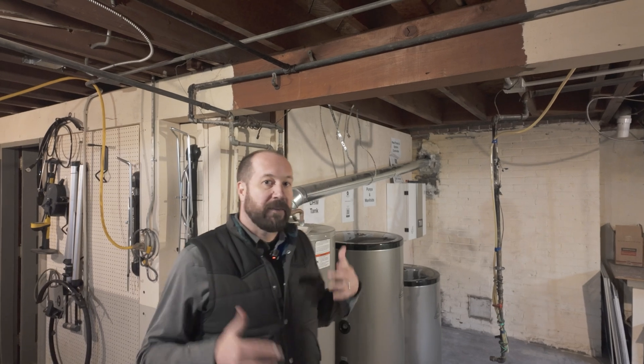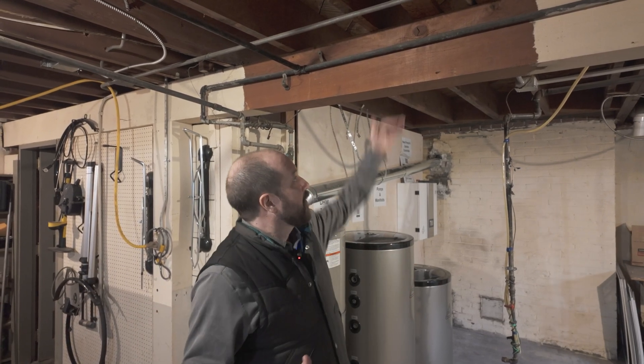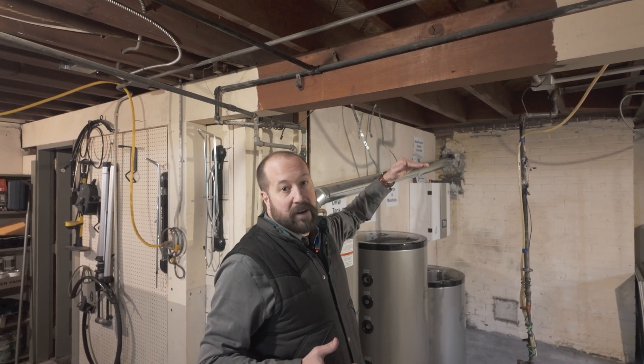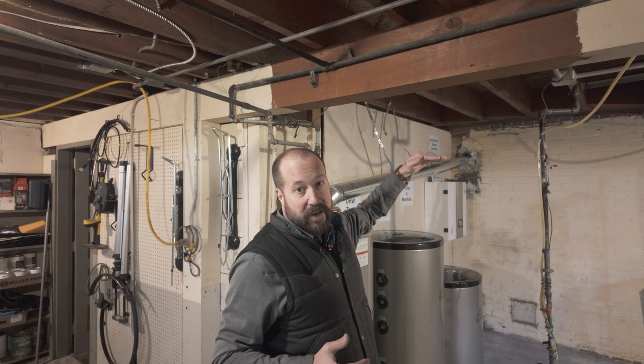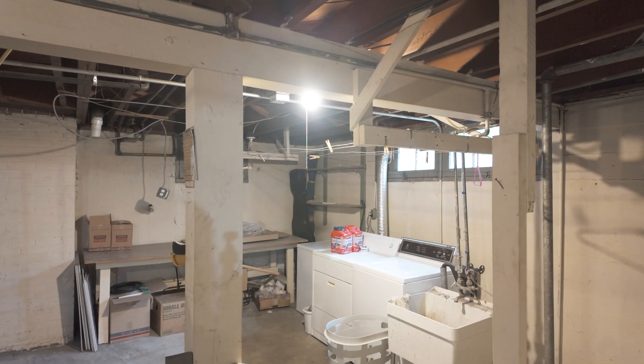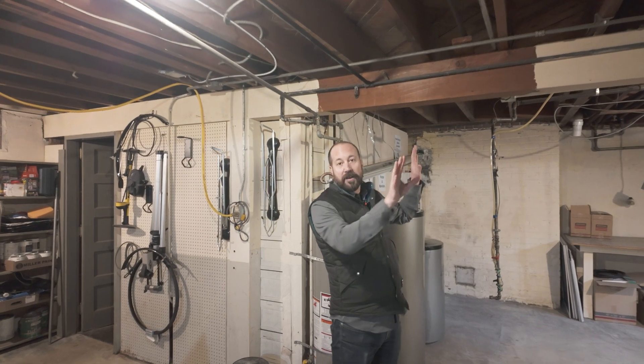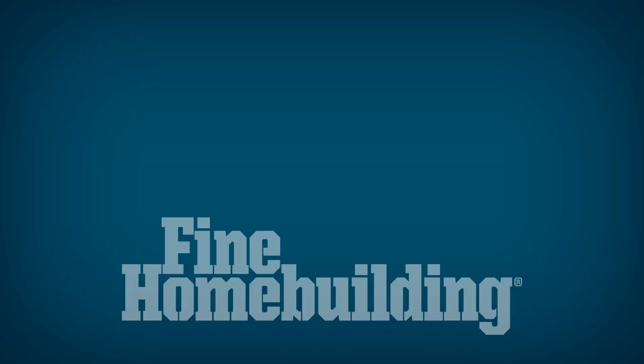That cold water gets distributed through a set of pumps to the fan coil units throughout the house. One benefit of the air-to-water system is we're not heating air and running it through ducts. In this location there used to be a furnace with ductwork that came down low enough that the owner — a taller guy — had to duck underneath it. Since we're now distributing heating and cooling through half-inch plumbing lines instead of large ducts, we were able to remove all the ductwork and recapture usable space in this basement, which will be renovated into a media center and man cave.